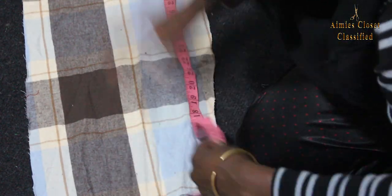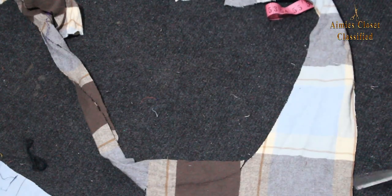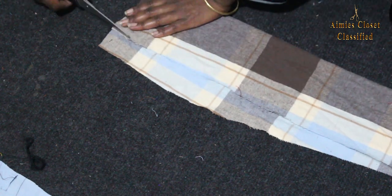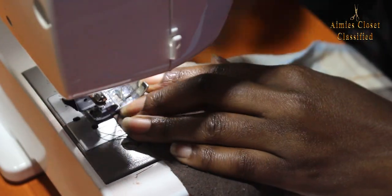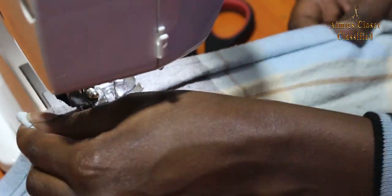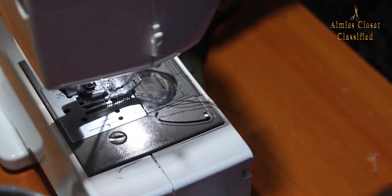I still had some other pieces left, so I took one and straightened the sides and manipulated it to make a strip in reference to my measurements and hemmed the long edge sides. I then made pleats and stitched it down.